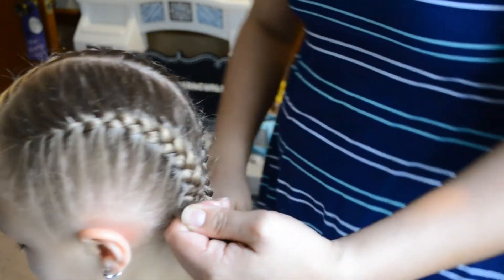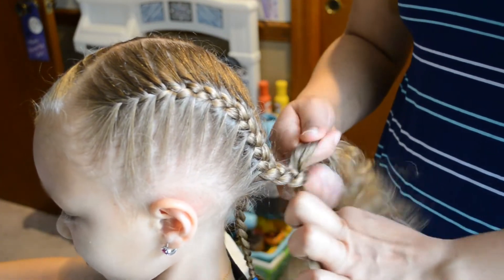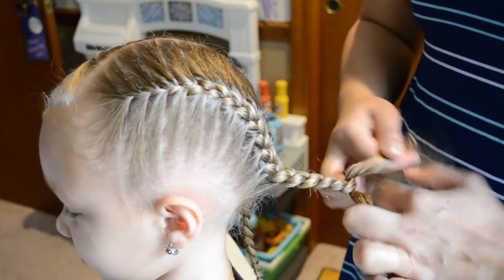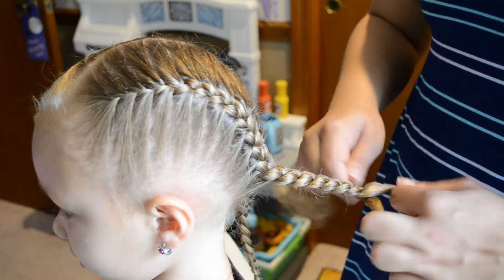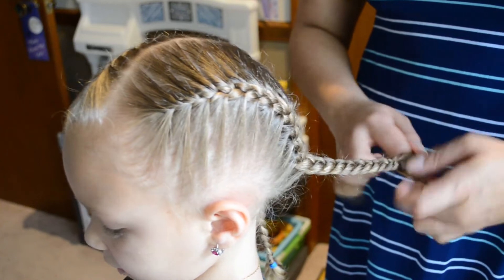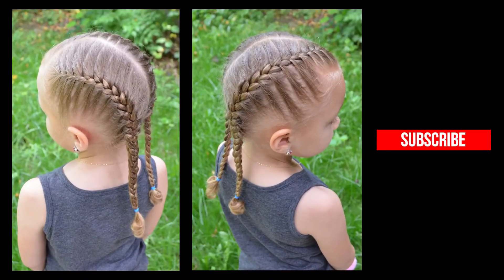Once you reach where you've added in all the hair, you just make a regular braid like you did on the other side, and tie it with an elastic rubber band. And this is our final look.